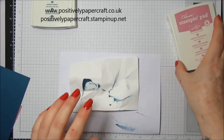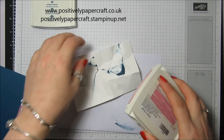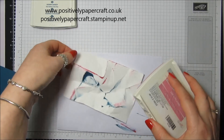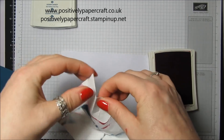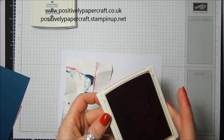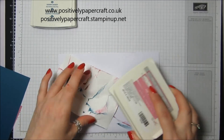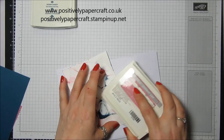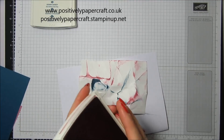Now I'm going to go over with the Sweet Sugar Plum, and then I'm going to put some more creases in. I think that looks okay — you'll probably never get two the same really.